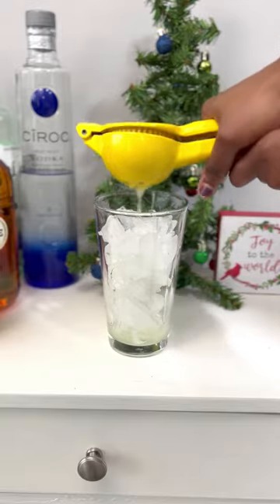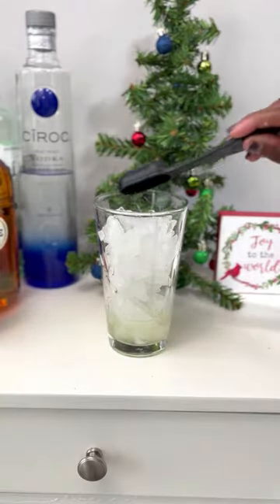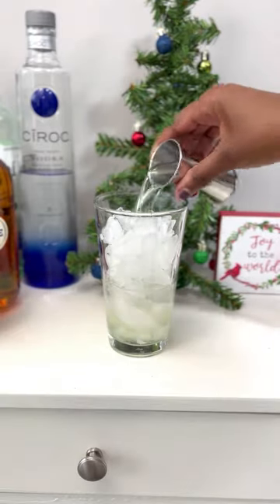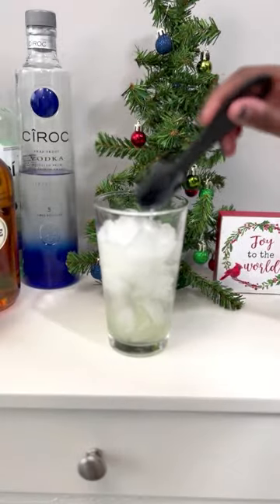In your bar glass, add an ounce and a half of lemon juice, a tablespoon and a half of rosemary simple syrup, two ounces of vodka, a half an ounce of triple sec, and two tablespoons of cream.